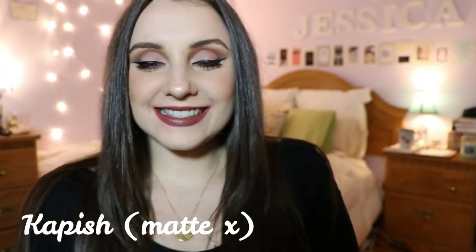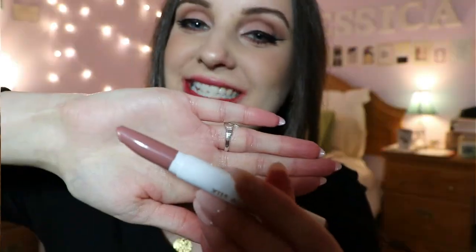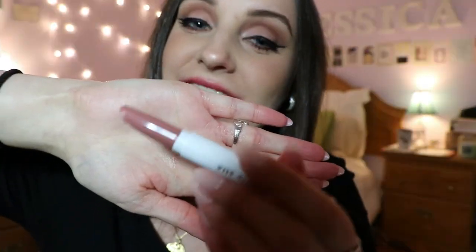Capish is the perfect mauve shade with a hint of gray — I absolutely love it. I love shades like this; I think it's my favorite type of shade ever. This last shade is Aquarius — it is a cream finish and was a collaboration with Kathleen Lights. This is my last lipstick to show you guys.